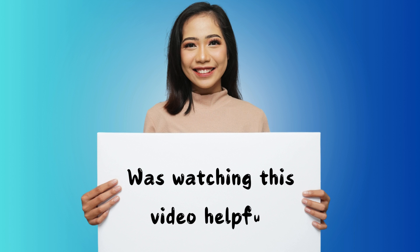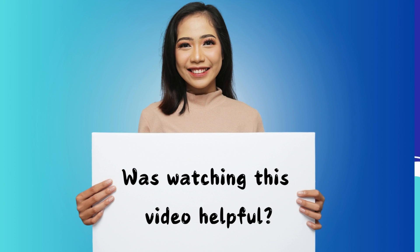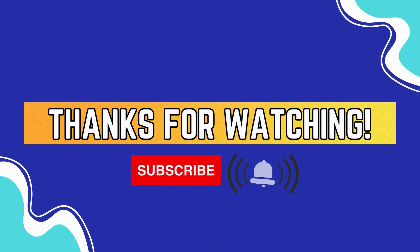If you enjoyed watching this video and found it helpful, consider subscribing for more and turn on your notification bell. Until next time, thank you for watching.